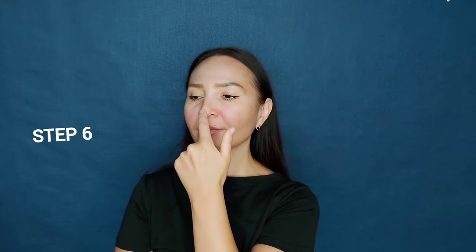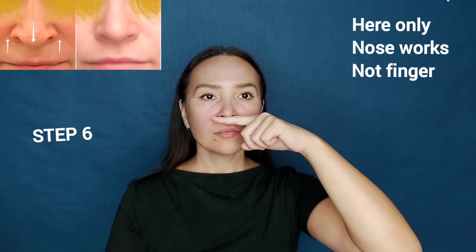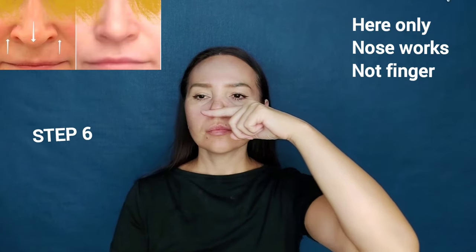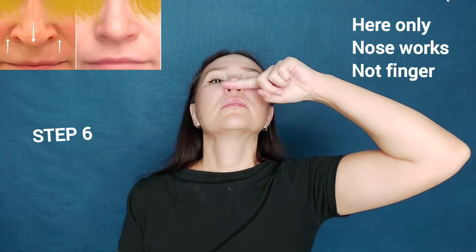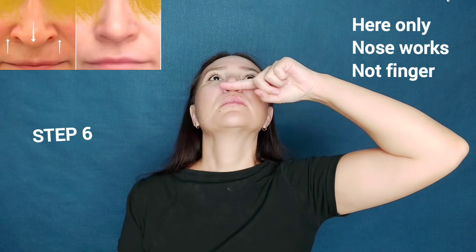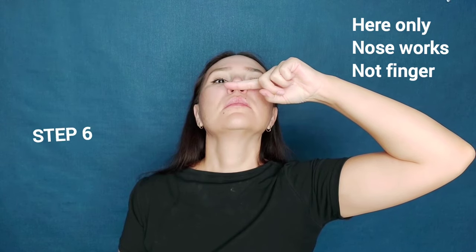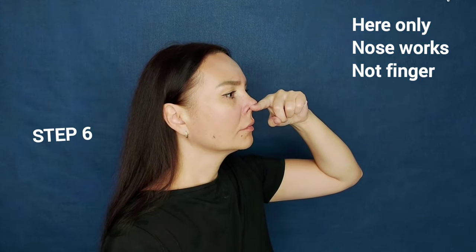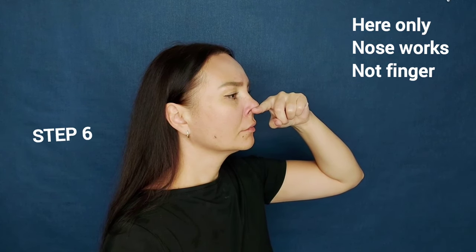And finally, we will train the back of the nose so that the tip of the nose doesn't fall down. Lift the tip of the nose and try to lower it down. Lips and finger are not involved — only the nose works. Do this for 60 seconds; the longer the better.